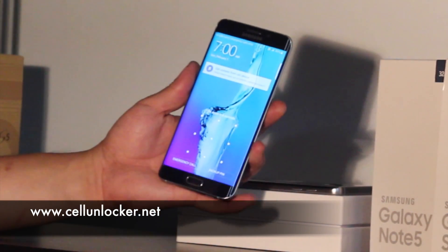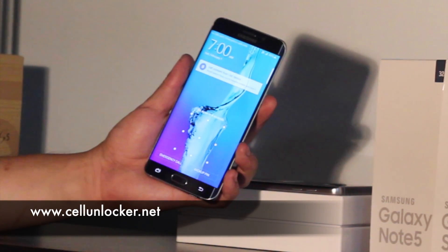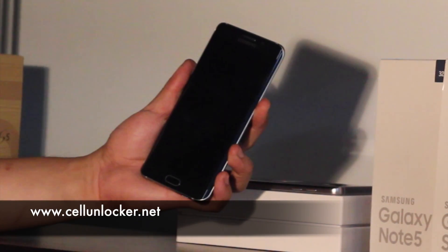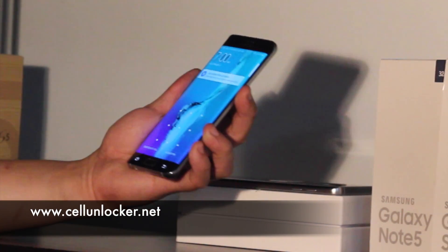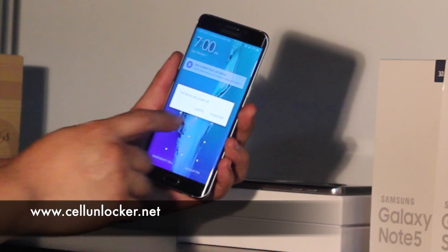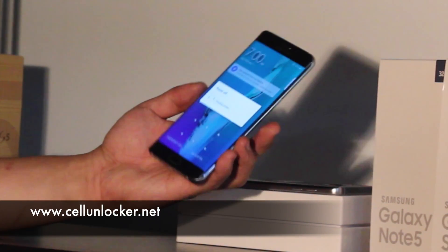What you can do is call the factory reset. This wipes the phone, but at the same time it also wipes the password on here. To do that, we have to turn off the phone first. We're going to press and hold the power button and power off the device. Just wait for it to turn off.